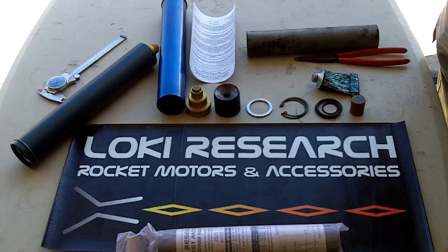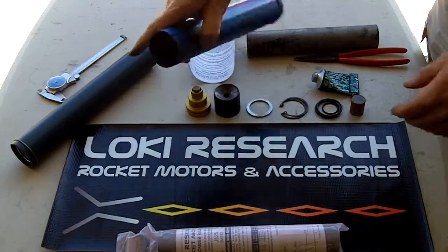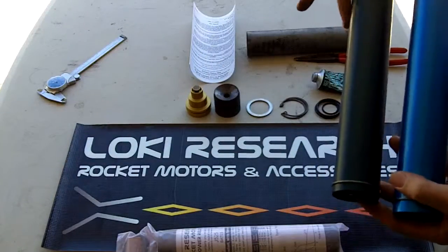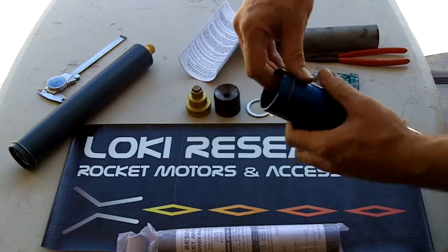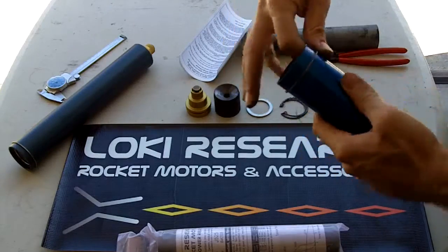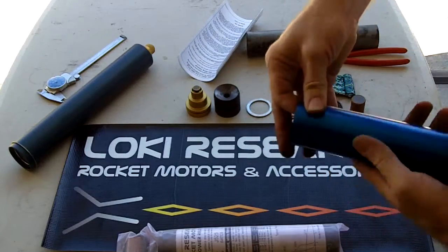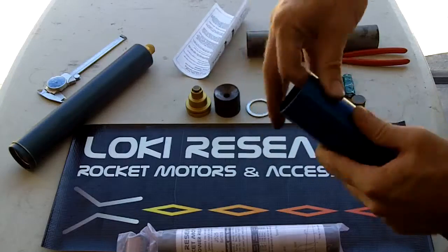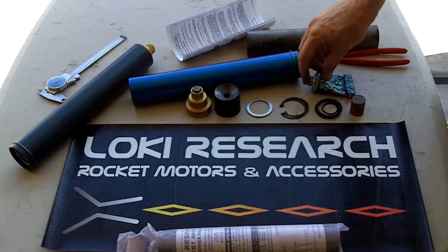First, we're going to take a little bit of grease and apply it on the inside at both ends of the case. This is one of my earlier cases — a current model with a slightly different anodizing color. On larger motors like the 76mm 8000, you may want to grease the liner as well to help protect the anodizing dye on the inside. The dye can burn away, but the anodizing will still remain in place.